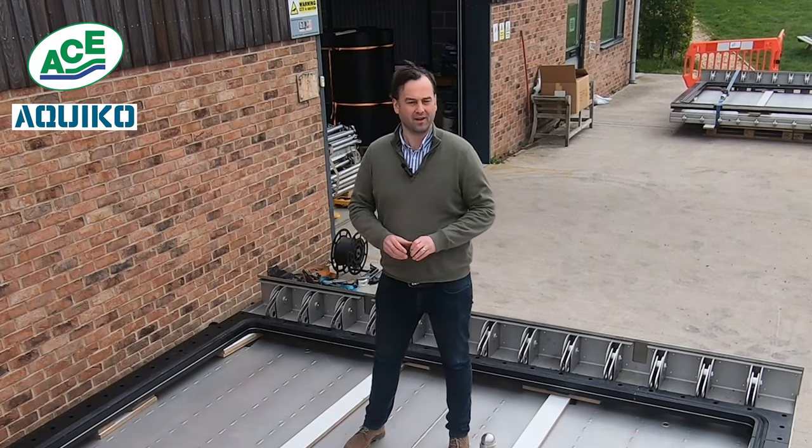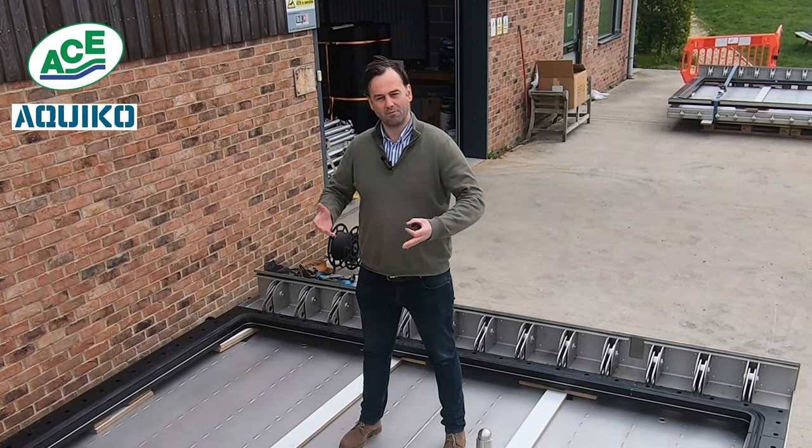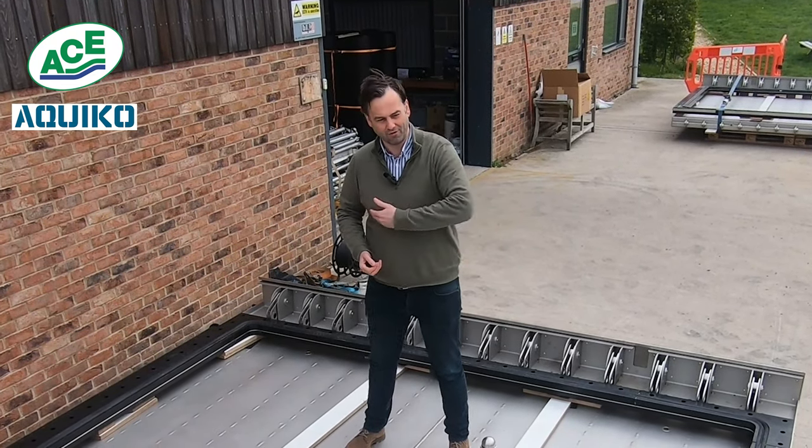Why have we done that? Well, usually these weigh a ton, but when they're submerged, because they're welded airtight, it acts as an air bubble, which means they only weigh 100 kilos, allowing for really efficient drainage and minimal head loss.